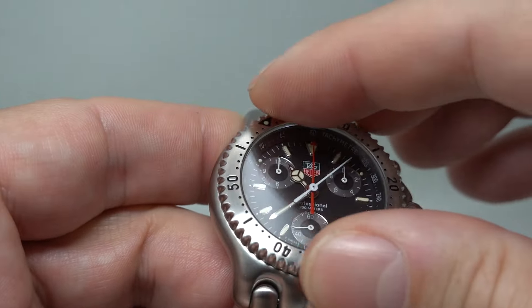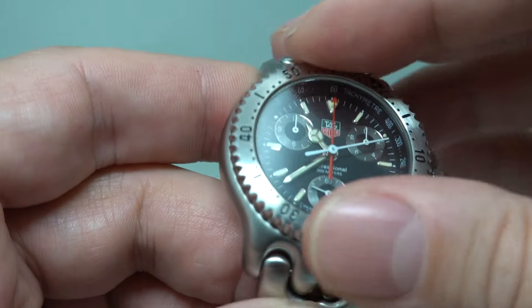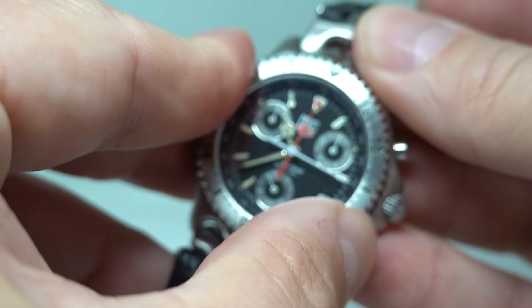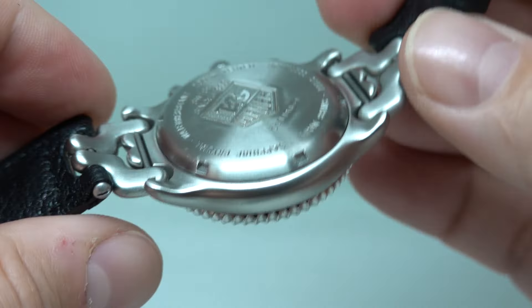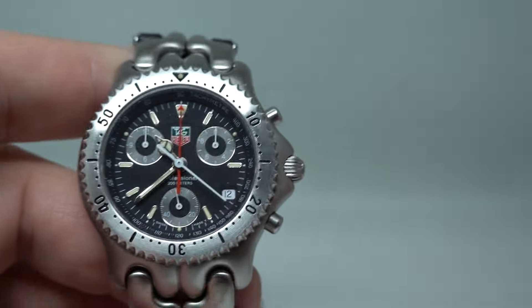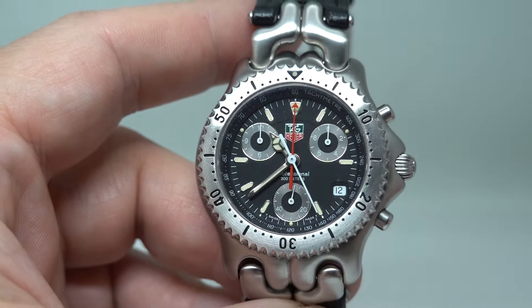So everything's working, good strong click, absolutely as it should be, sapphire crystal — a comfortable watch and one of the most recognisable designs of the 1990s.